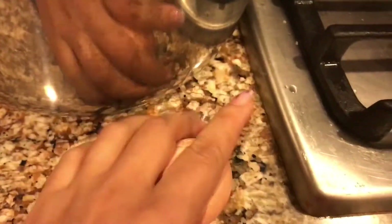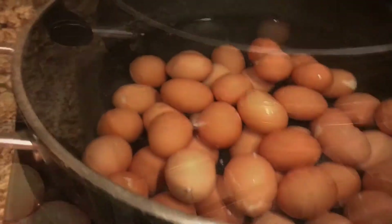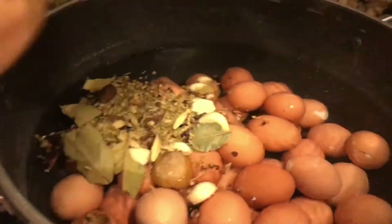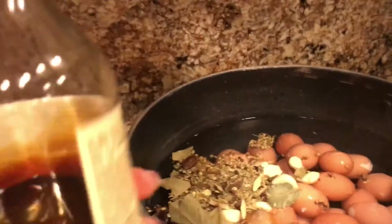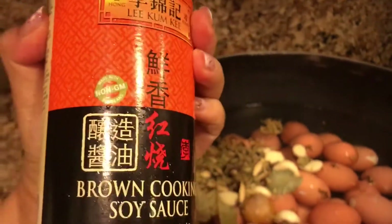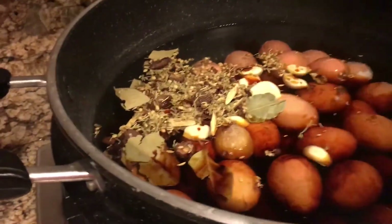Crack the shell gently all around to make gaps in the shell. Then put all the spices into the pot along with the sauces — soy sauce, Chinese cooking wine, teriyaki sauce, or whatever you have.